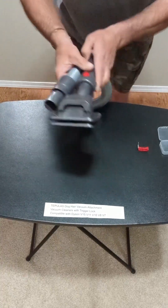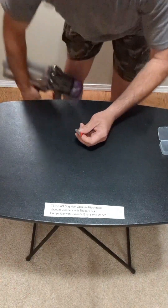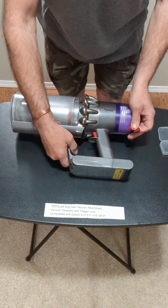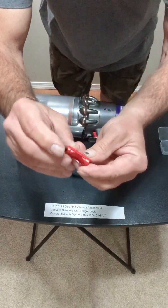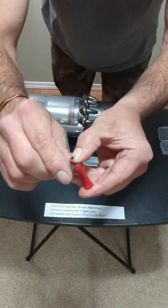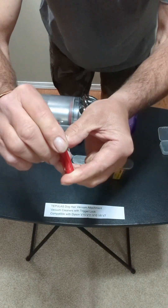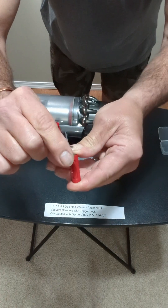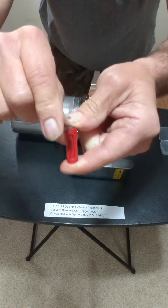Now we're going to show you how to put this trigger on — it took me a minute to figure that out, but we got that figured out. So this trigger, if you can see it in the camera — if you move this up and down, this little thing inside here kind of goes in and out. I don't know if you can see that in the camera.